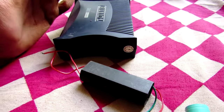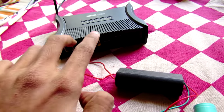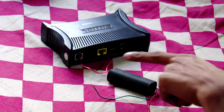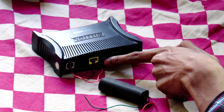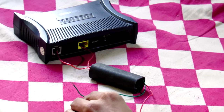Let's see how much power this thing can output. I am going to damage this modem now. One wire of the high voltage generator is at the ADSL port and the other wire is at the LAN port. Let's see what will happen.